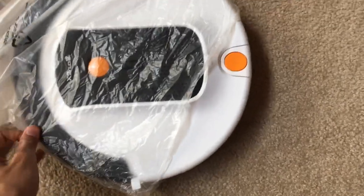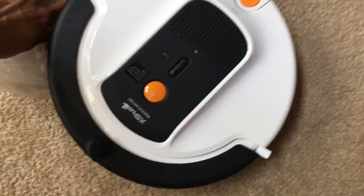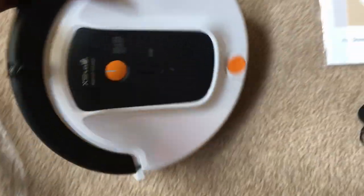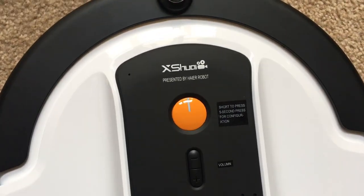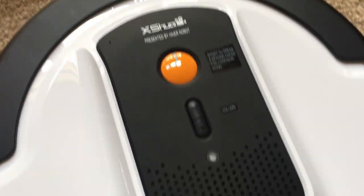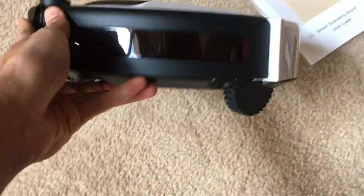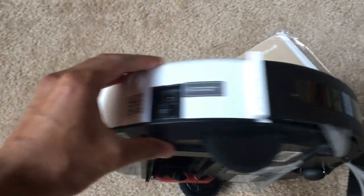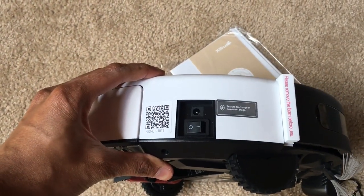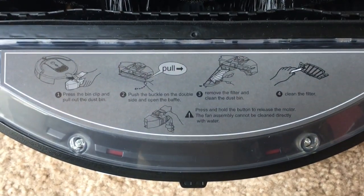It looks really nice — the color combination is pretty nice. There's a button on top you can press once to turn it on and off, or hold it down to go into configuration mode. There's a volume up and down button. On top there's a little sensor, a speaker, and a microphone built in. The camera is located in the front, with sensors going all around. There's also a charging port, an on/off button, a QR code to pair it, and a DC-in to charge directly.